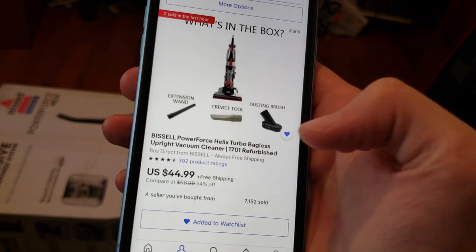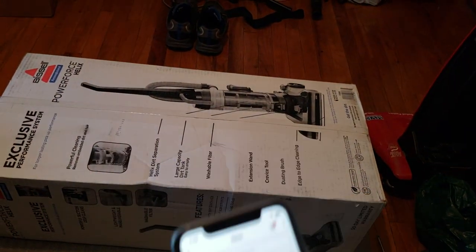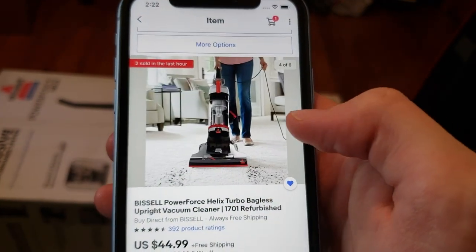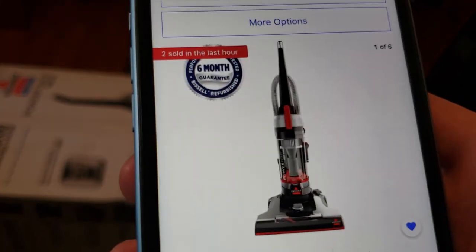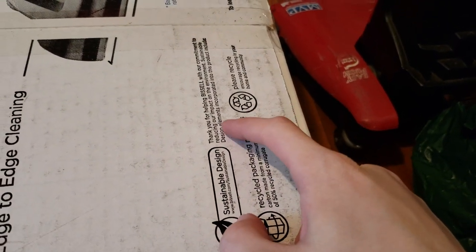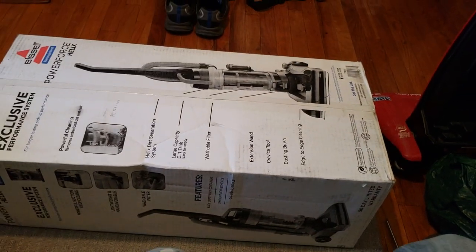It says it only contains the extension wand, crevice tool, and dusting brush, so it may not contain the turbo brush — which is possibly another reason why they reused the same box, since the main thing that makes the turbo is the turbo brush. The promotional material does show a turbo brush, which is kind of confusing. It comes with a six-month guarantee, but if you look on the box it says 90-day limited warranty, so I don't know what that's about. It also advertises: 'thank you for helping Bissell with our commitment to reducing our impact on the environment' — sustainable design elements include recycled packaging materials.